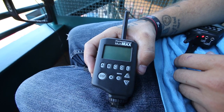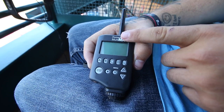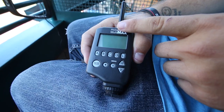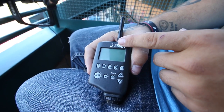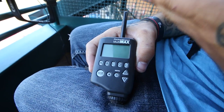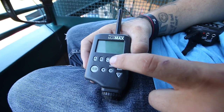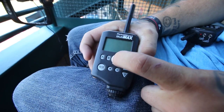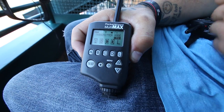The next thing you want to do is make sure you reset the Multimaxes — both of them — each time before an event when you set it up as a remote. This is just to be safe and make sure there aren't any signal issues. How you do it is you just hold down C and turn it on, and you'll get the reset screen. And that's it.